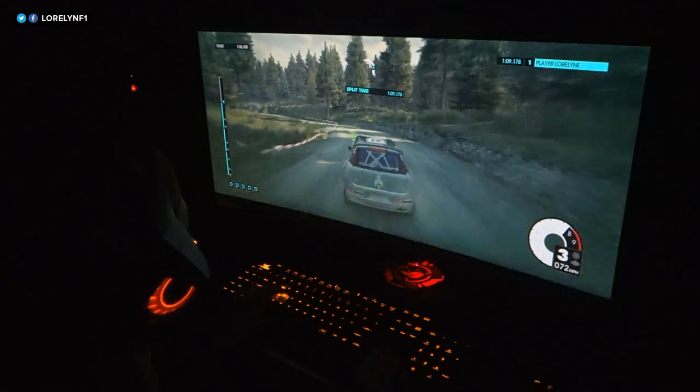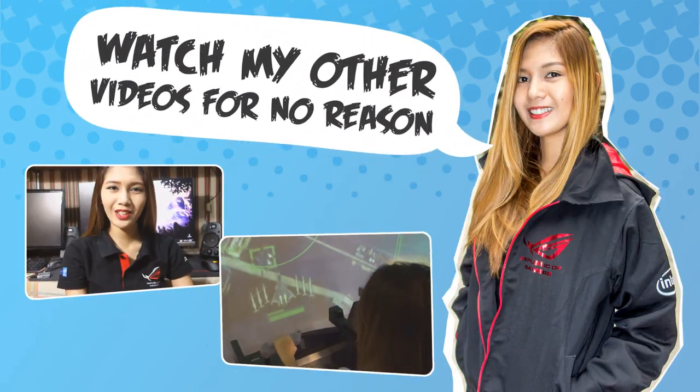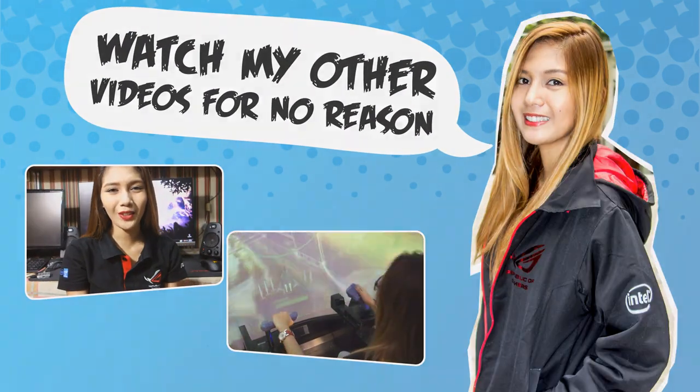So that's it guys. Thanks for watching. Don't forget to leave a like and subscribe.